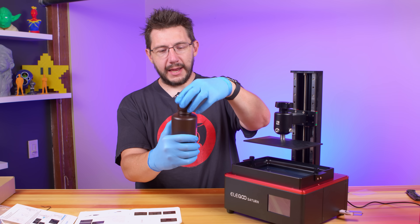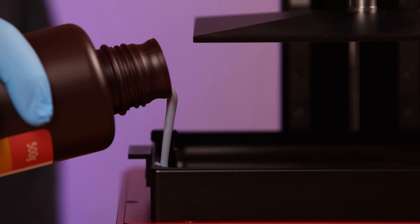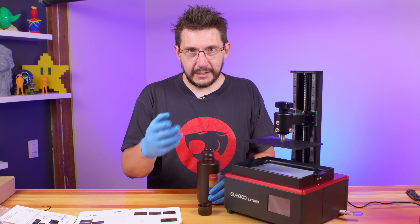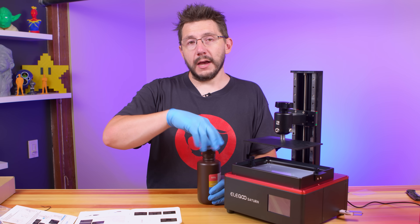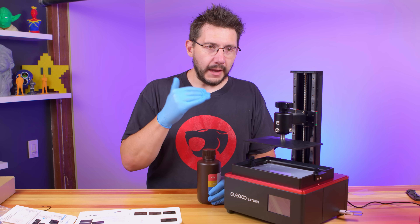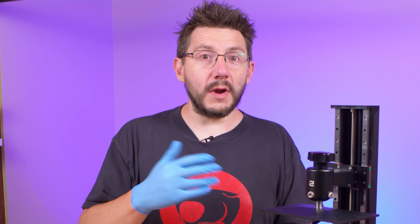This is ABS-like photopolymer resin, UV wavelength 405 nanometer, gray — and this is from Elegoo. I'm just going to pour it in the corner right here. One of the things I believe every resin-based 3D printer manufacturer should implement is putting markings on the tank that give you an idea of when it's full. The Prusa SL1 has graduations on it. You don't ever want to overfill one of these things because then you're going to dump resin all over where you're at.